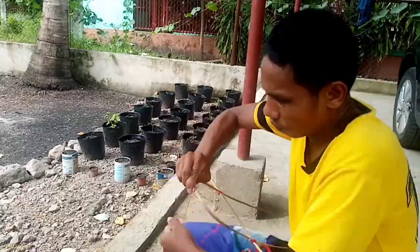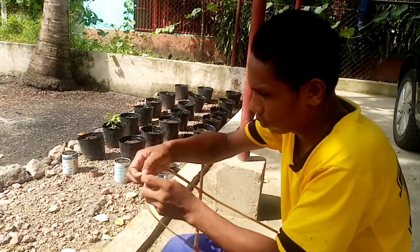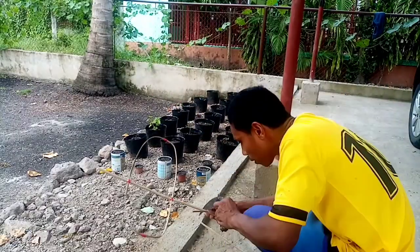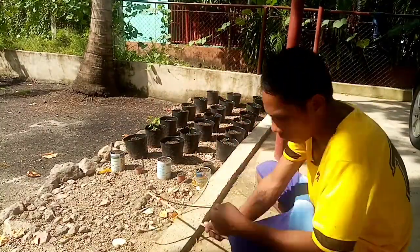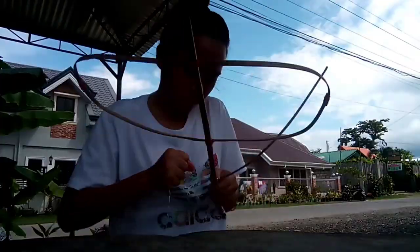The second step of making the kite's frame was to create the wings or flaps of the kite. Manong did this by tying the ends of the two crosses on each side. For the bottom part of the kite, a heart-shaped flap or wing was also made just for aesthetic purposes.